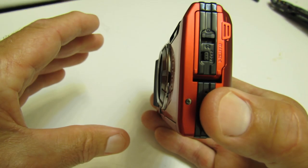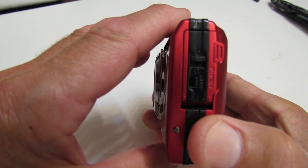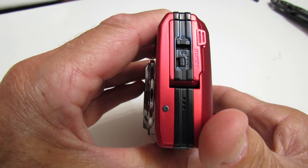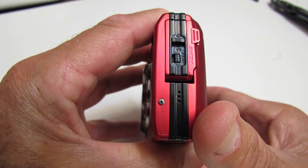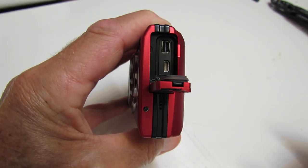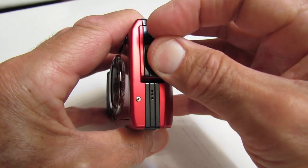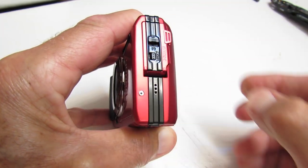On the left-hand end we have the door for the HDMI output port and the battery charge port. These doors have both a lock and a release to open. There are your two ports.